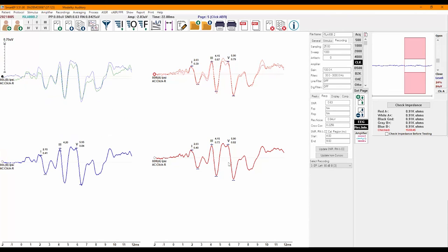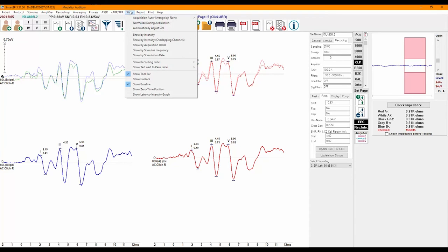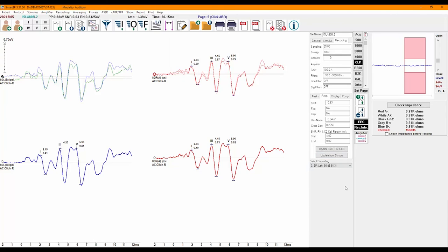When testing infants, it is not uncommon to test one ear first through all frequencies, then proceed to the other ear. Using this feature, you can easily move the right ear recordings to their corresponding pages, then switch to the left ear and send those recordings to the pages. You will then have recordings arranged with the right ear recordings on one side and the left ear recordings on the other side. This makes preparing and generating your report a smooth process.